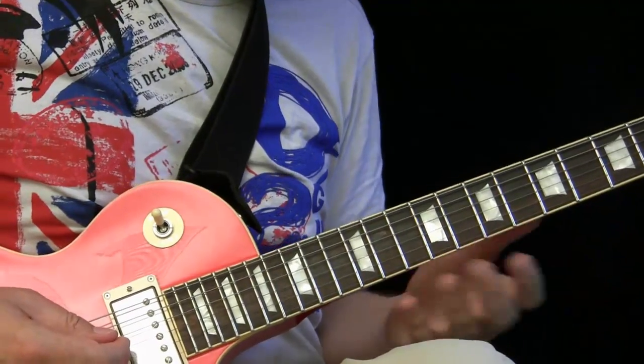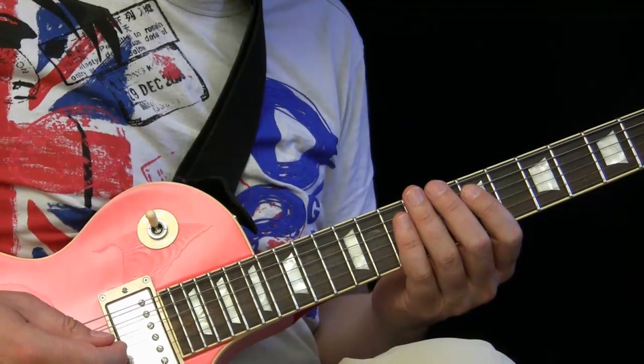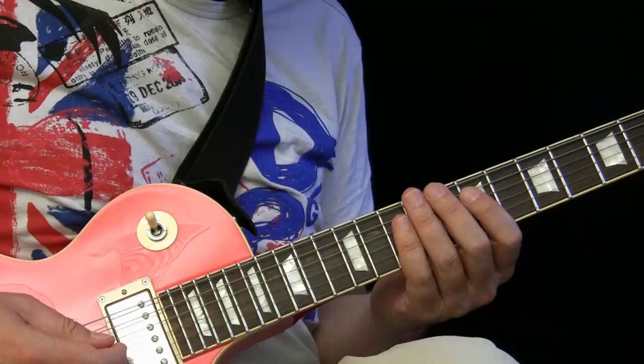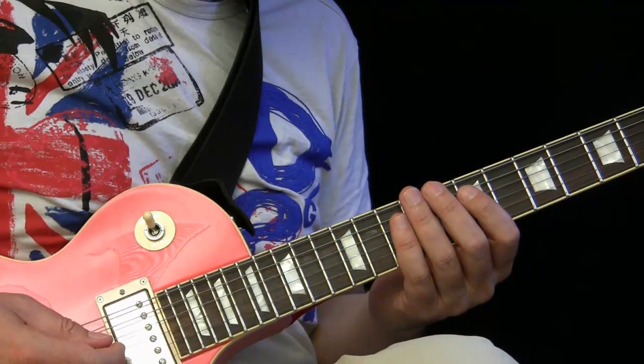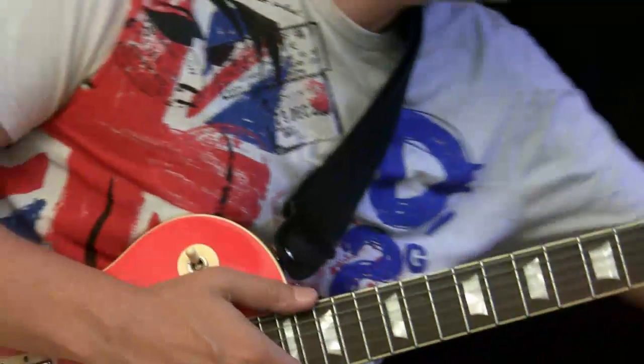I'll use an original tune of mine as an example — I don't have a name for it yet and it's not even released. It's great because it stays on this D chord the whole time, so you can really check out the major pentatonics and some tricks. First I'm going to play a little sequence together with the track so you have an idea how it sounds, and then I'll get into explanations.